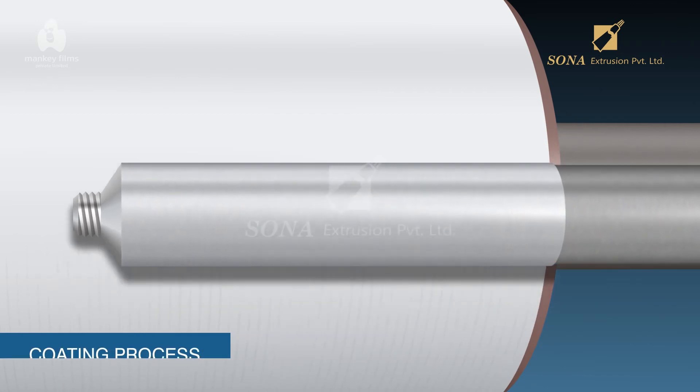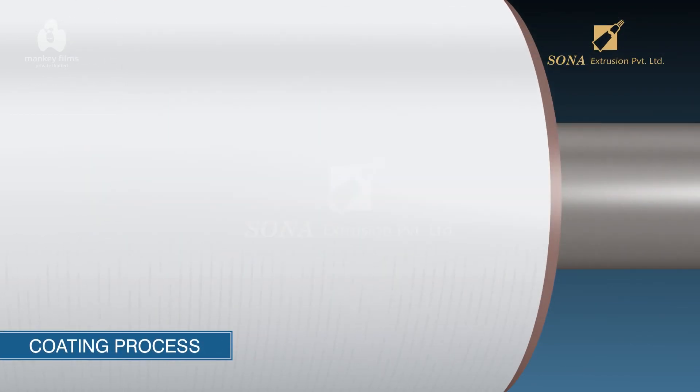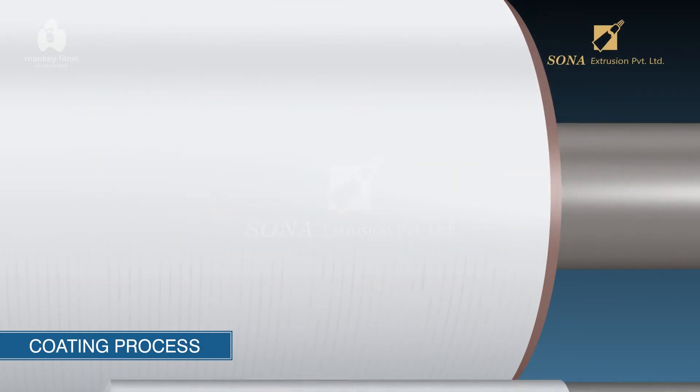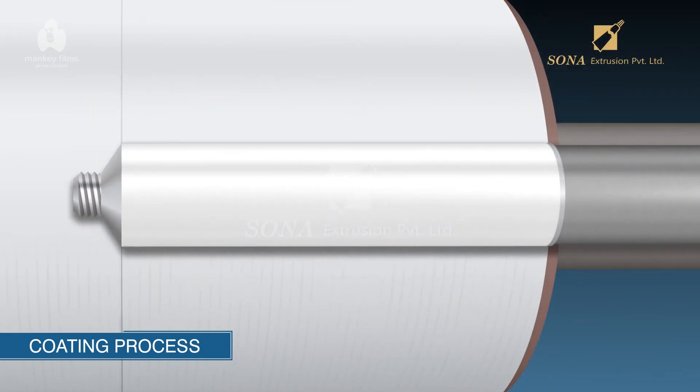Coating Process: A set of rollers apply a coat of polyester-based paint, which is flexible when dry and resistant to most solvents and direct sunlight. The painted tubes are then moved into an oven for the paint to dry.